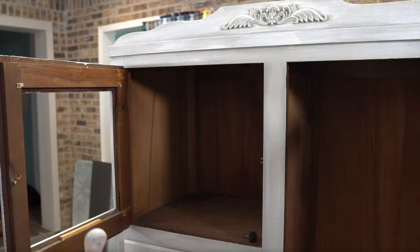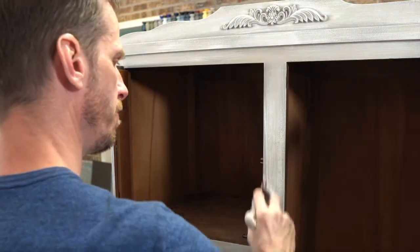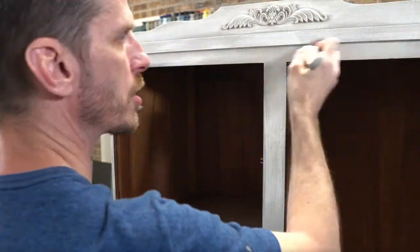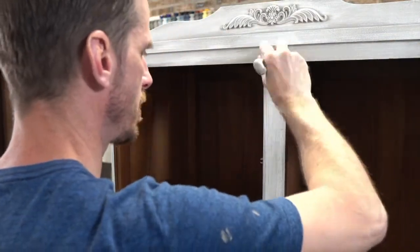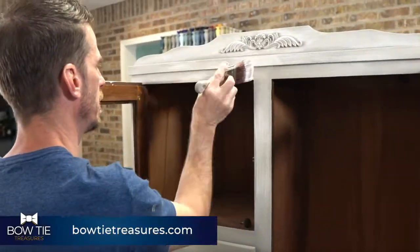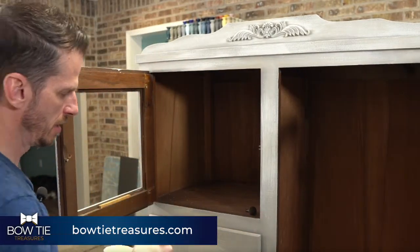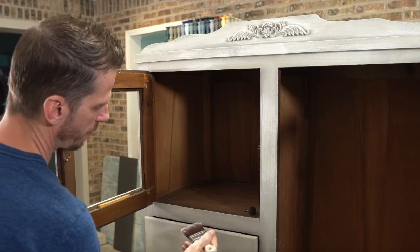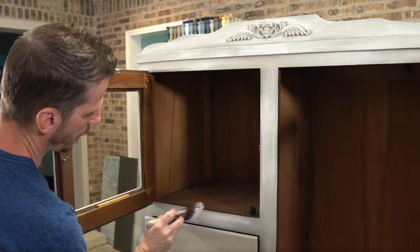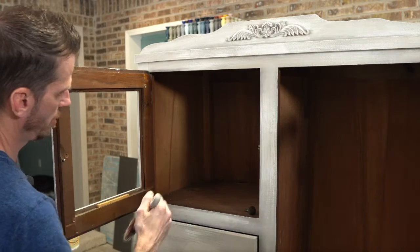This is not a new technique for me to demonstrate, but it always does a fantastic job if it's the right piece. If you have a piece with a lot of dings and character, this technique will bring those out and it plays in your favor. As for what furniture carts I use, I just have carts you can get at a hardware store or Harbor Freight type of place. If you go to my website bowtietreasures.com and look at my shop menu, there's a link to Amazon where you can see those carts.